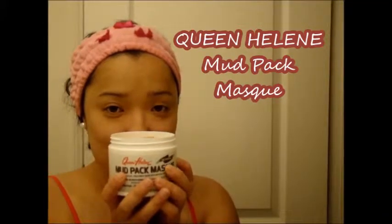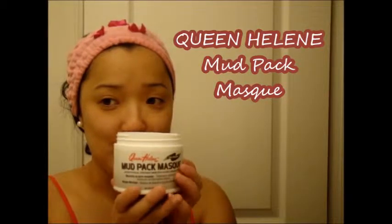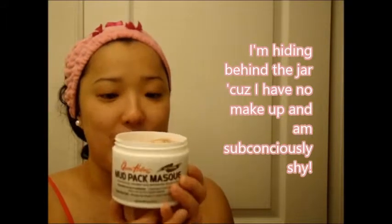Hi YouTube, it's Tamer today and today I am just going to tell you a little bit about Queen Helene's Mud Pack Mask. I really love the smell of it — it smells like roses.